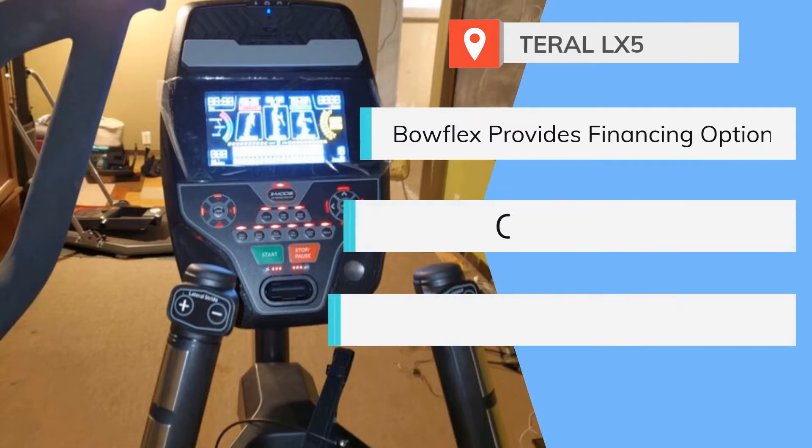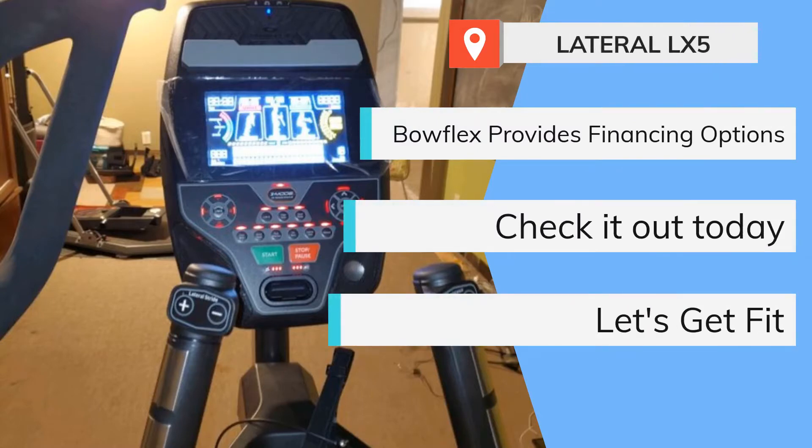We hope that you have enjoyed this review about the LateralX LX5 from BowFlex. If you want to know more about this trainer, head over to our site for an in-depth analysis, pricing, possible discounts, and extras. Don't forget to subscribe to our channel, and if you want, leave a comment below.